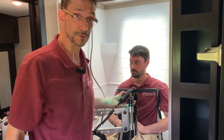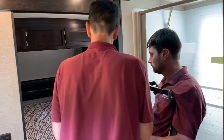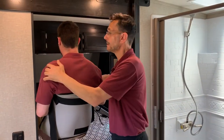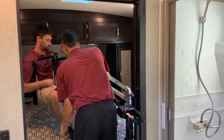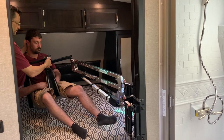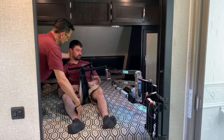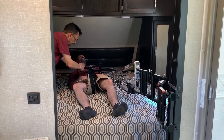Next stop is going to be the bedroom. Around the corner we go. You can see we get lots of elevation here — raise, spin around, and when we get all the way over we lower down.